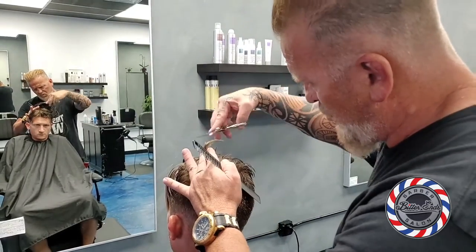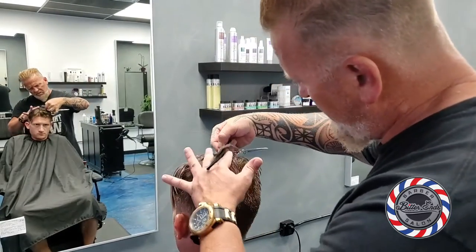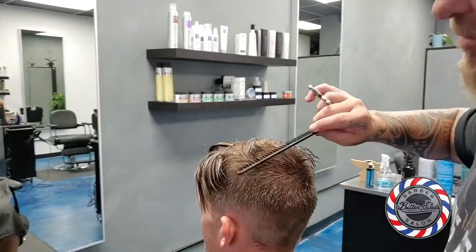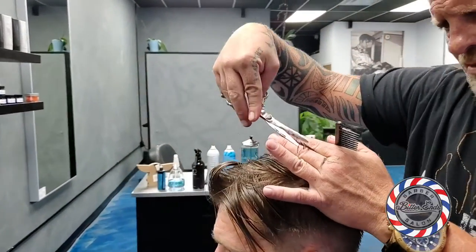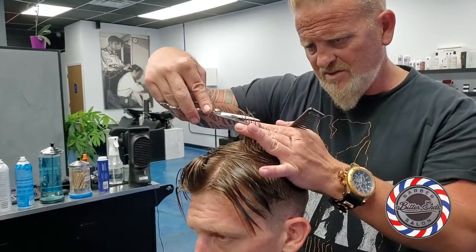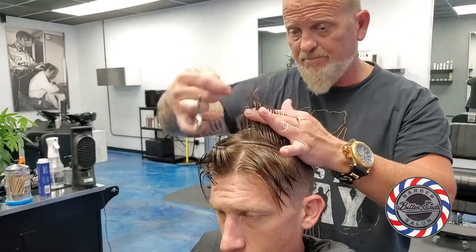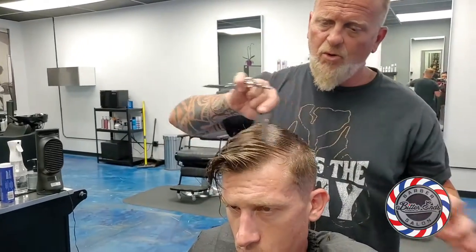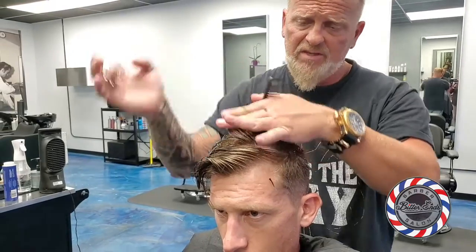If you take one thing away from this video, it's about forward thinking — how we can be better artists for our clients. As you saw in the before photos, that was a six and a half week grow out, which is pretty darn good. Especially when your normal haircut might be out of shape within a month or three weeks.